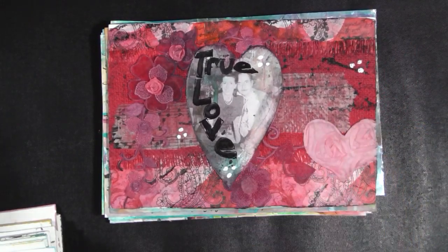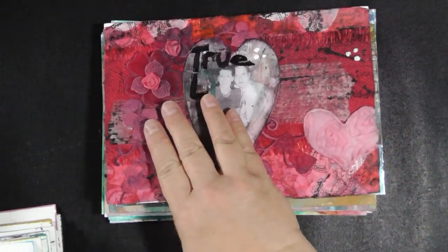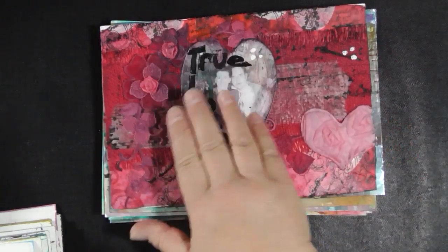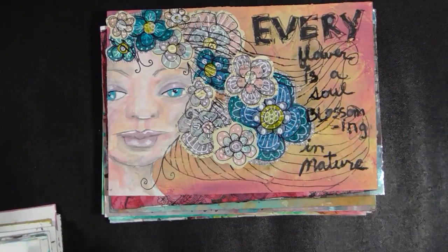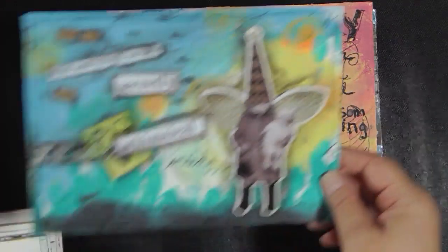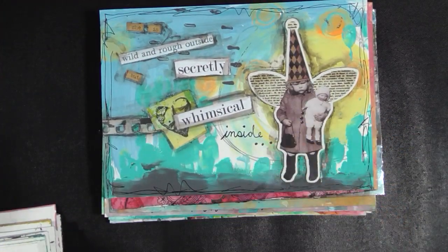This one was done in February as my grandmother was passing away. February 12th — she died. We buried her on Valentine's Day. That was cute — she was gifted to me in some Happy Mail. She's really cute.